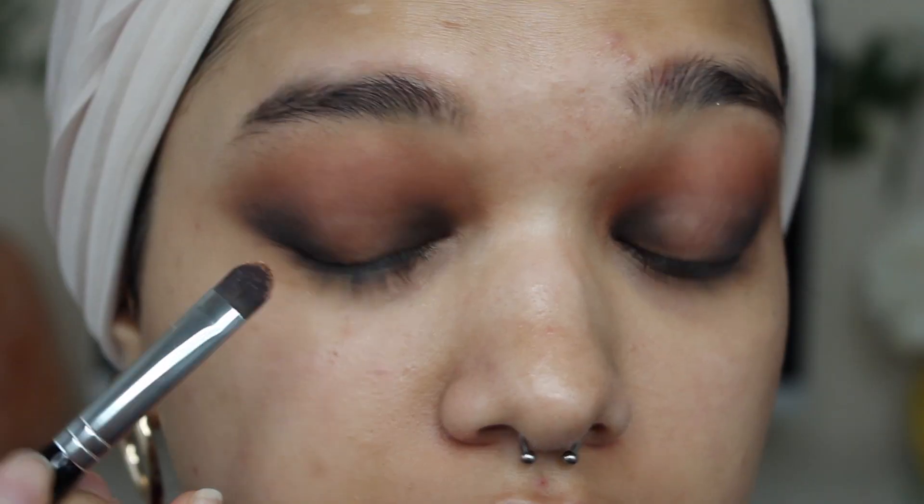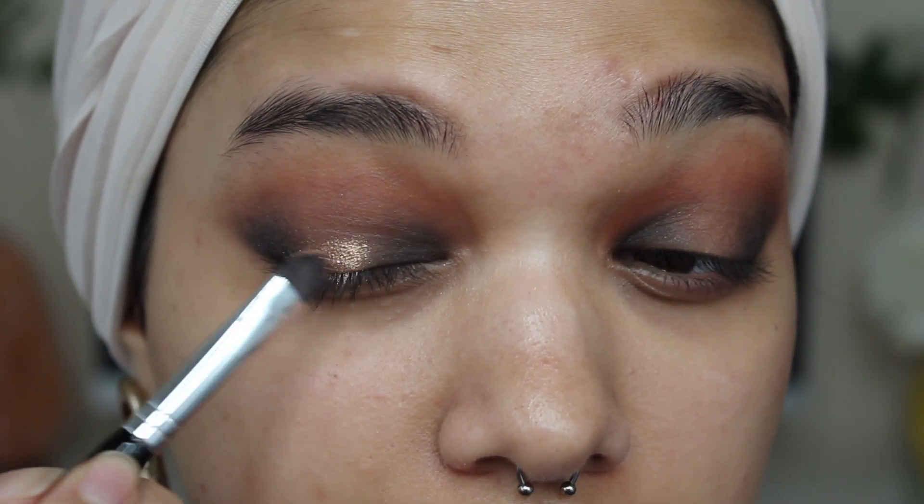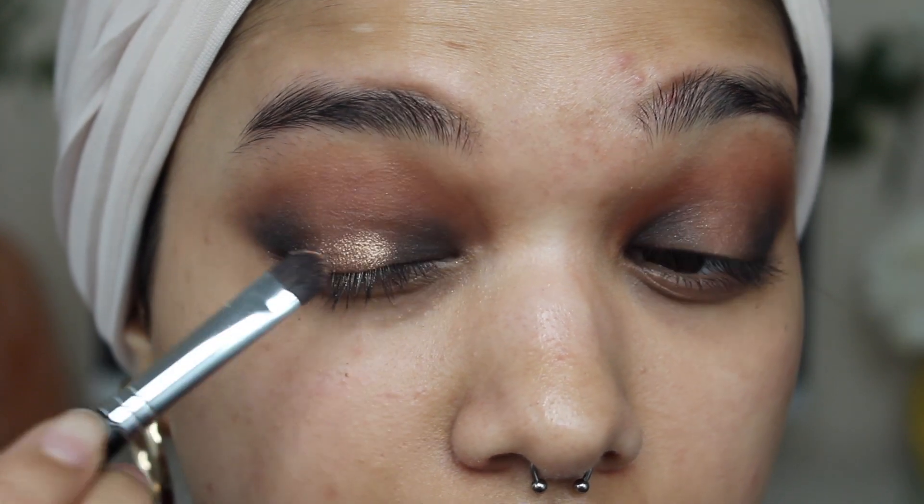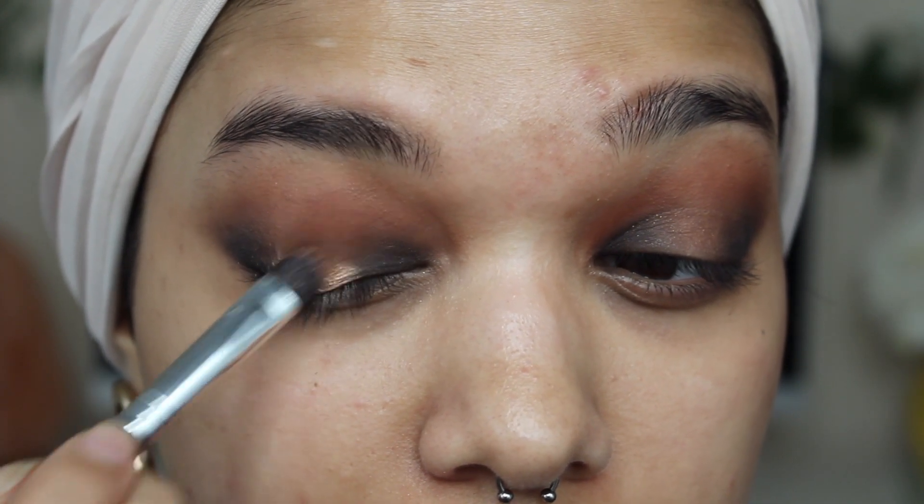Next up, I'm going to grab the shade Pure Ganache and pop it in the centre of my eyelids just to add a little bit more drama, give it a little bit more 3D-ness — even though our eyelids are 3D — just to make it pop a bit more when we walk past people.